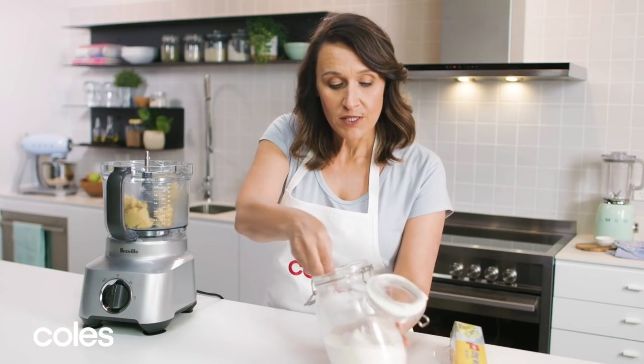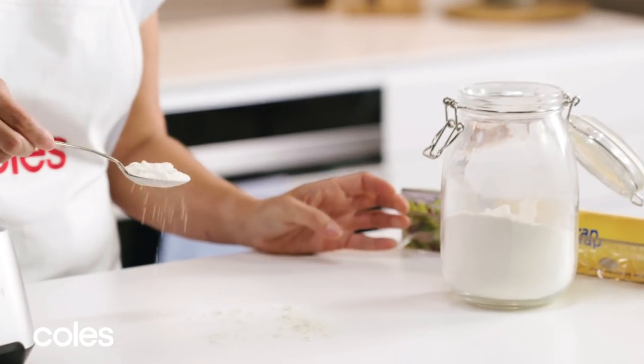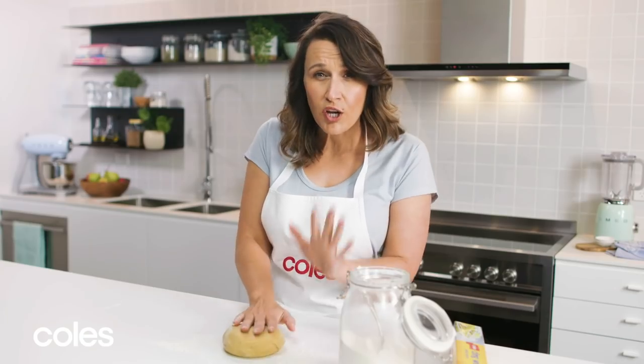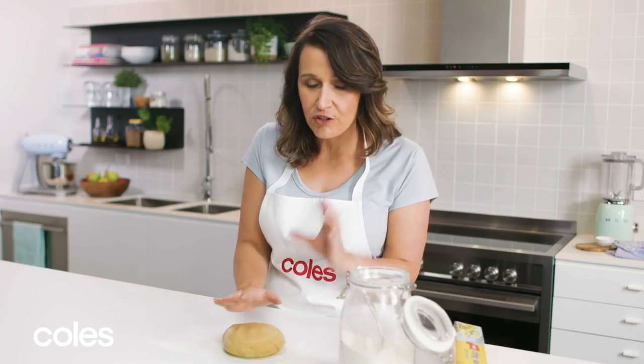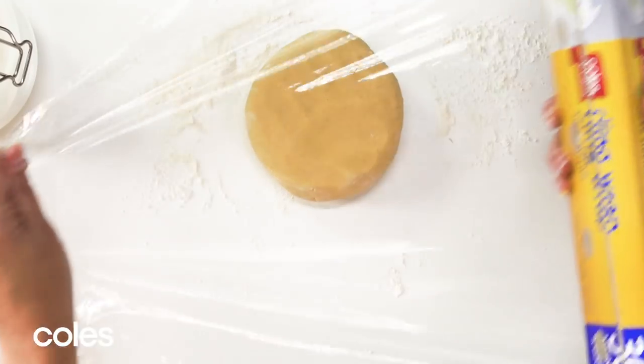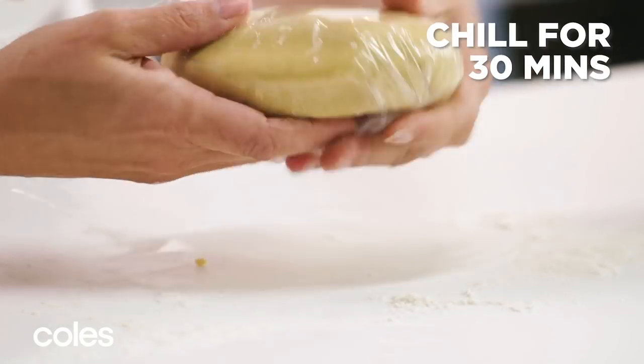Now you have your dough, you just want to roll it out on a lightly floured surface. Gently knead it just so that it's smooth — you don't want to overwork it because it'll make the pastry really tough. Just bring it together to a ball until it's nice and smooth, then wrap it up and pop it in the fridge for about 30 minutes to rest.